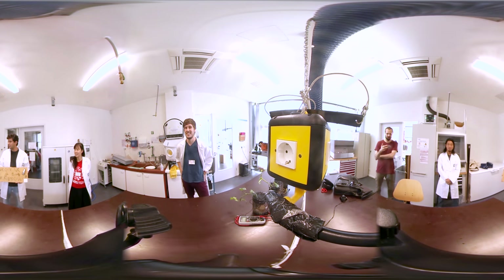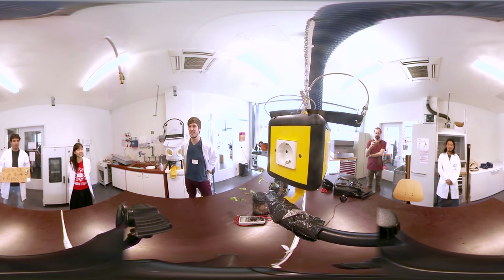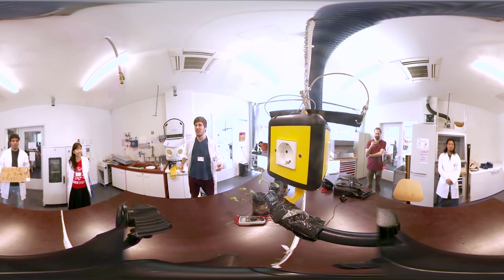I'm Richard Ho and my background is mechanical engineering and I'm a maker at heart. I'm Matthias, I'm trained as a chemist and just curious about what happened here, and happy to find a cool team.